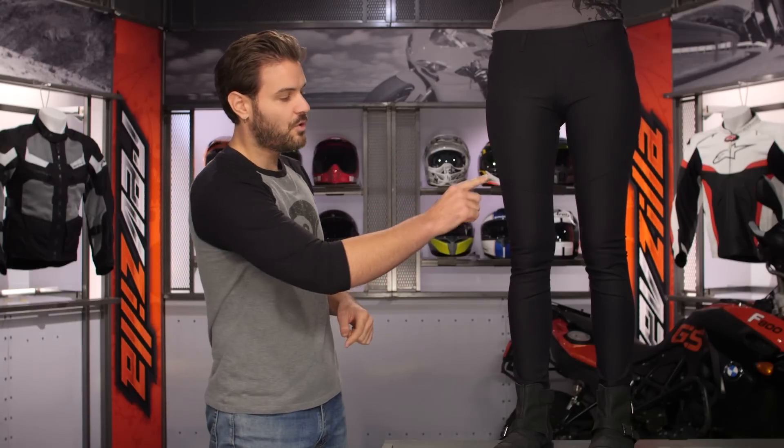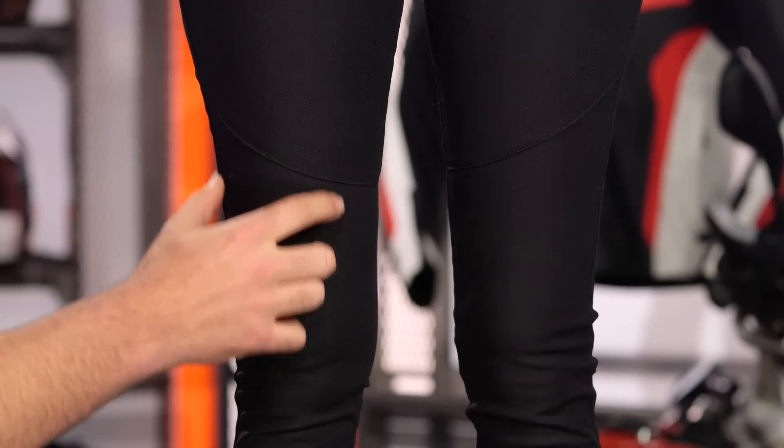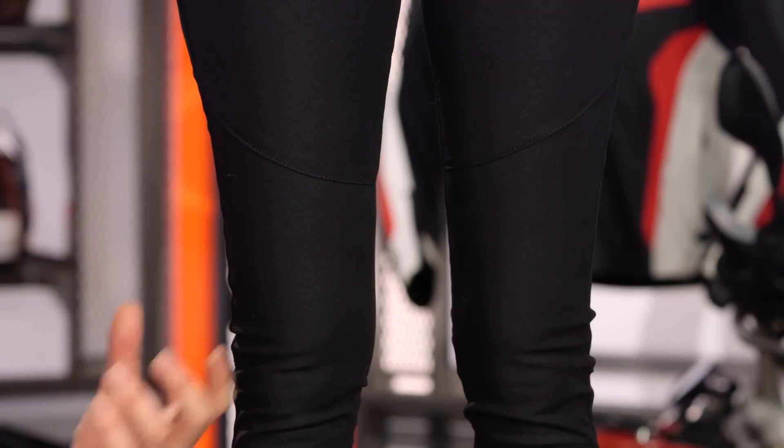As we work our way down, you'll notice stitching working across the top of the knee, and this is where that Kevlar reinforcement comes in. It's a 60-40 blend — 60% cotton, 40% Kevlar — and that's going to be working its way down through the impact zone on your knees.